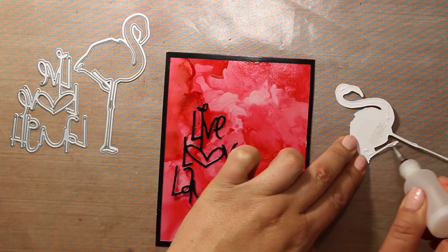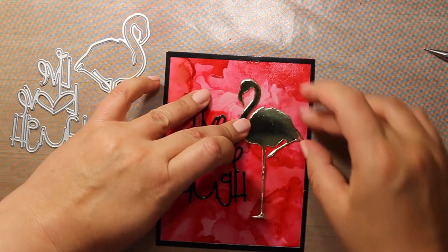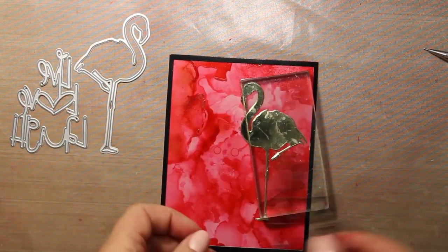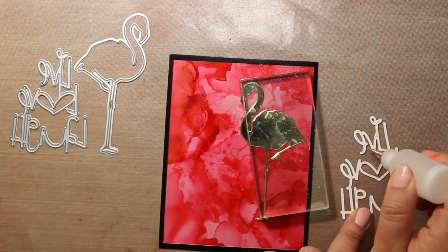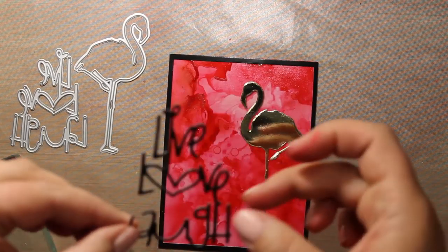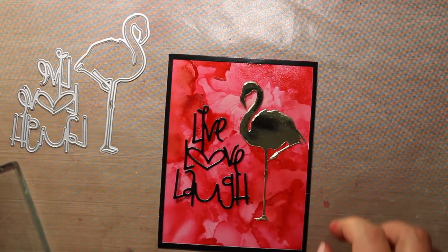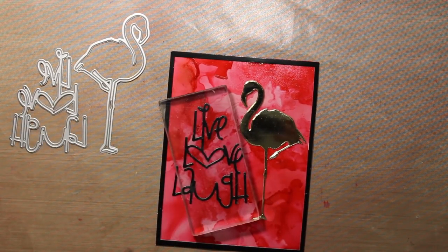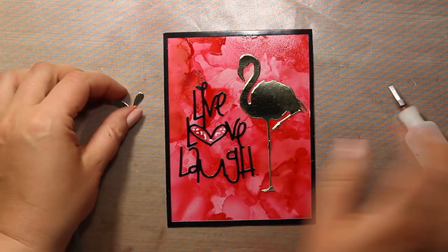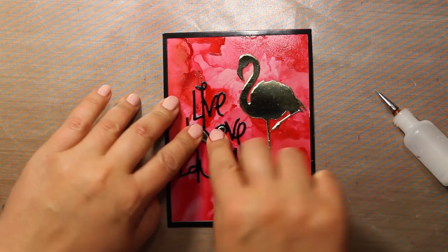I have applied some double-sided tape to the flamingo's body and for more intricate areas I'm using liquid glue. Basically I'm using the same adhesives for Yupo as I use for regular cardstock. Now I am attaching the sentiment with liquid glue — I'm using Tacky Glue by Scotch at the moment.